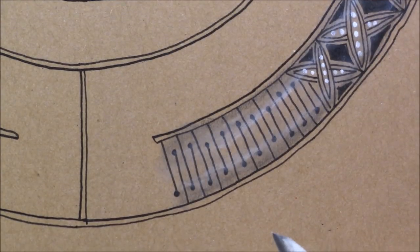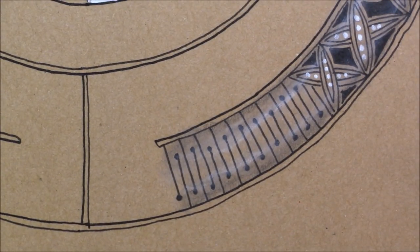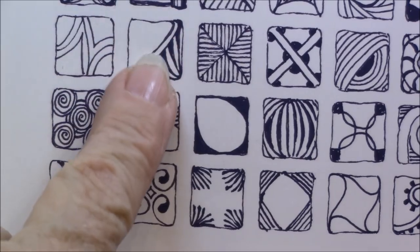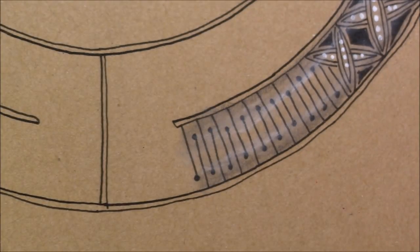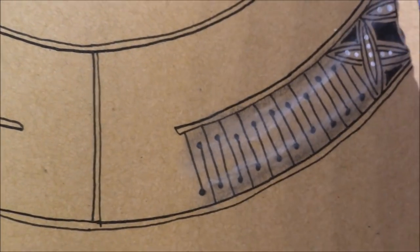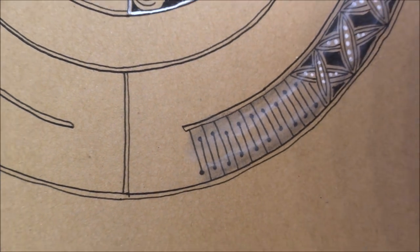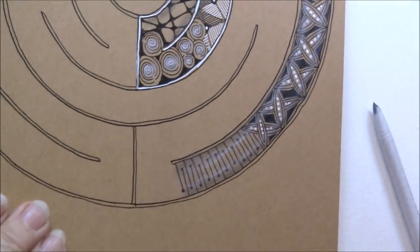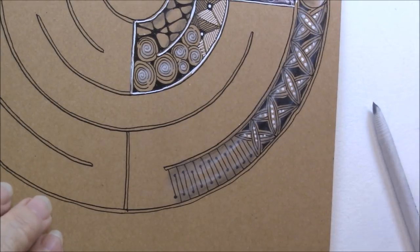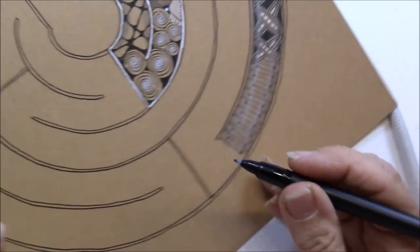Now we're going to do P5, which is a beautiful tangle. Here is P5 right there — I like that one, I like how it turns out. I'm going to show you a little preview. Here's P5. I'm going to do P5 so it runs right down here. And there are a couple of ways that you can do P5, so we're going to start out.